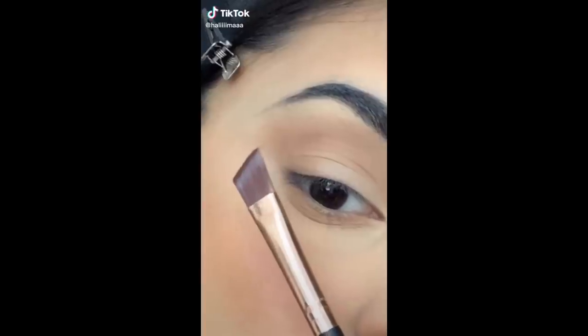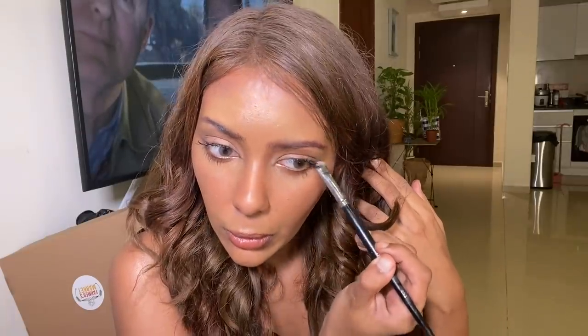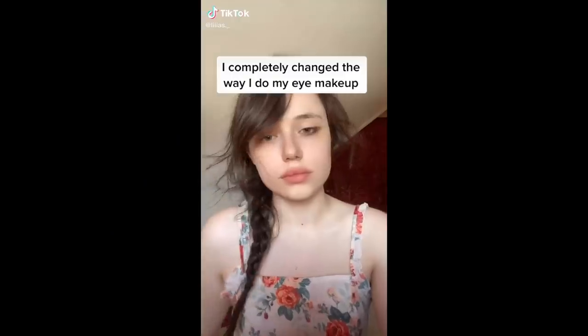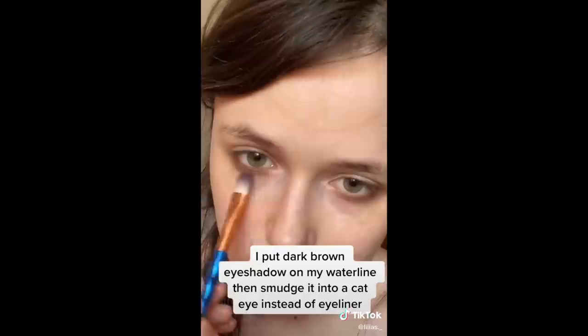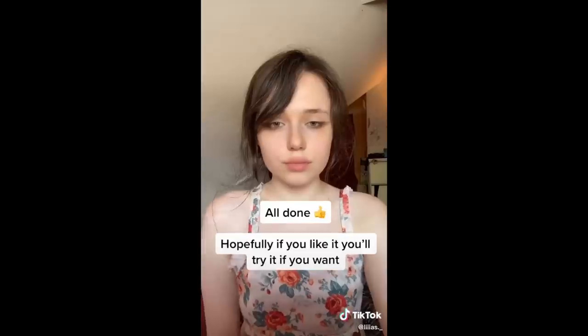I saw a TikTok where a girl used a brown shadow as liner — I didn't even think of that. She takes a flat brush and makes it look like eyeliner. I like this technique because liner can be too dark and strong for my features; using brown shadow as liner is very soft and subtle. I also noticed an eyeshadow look that changes the whole eye shape — smoky and sultry — but I forgot to do it.